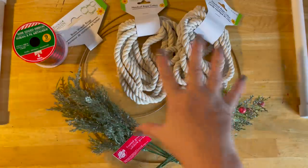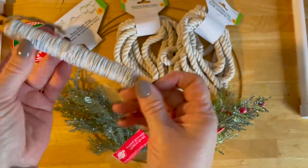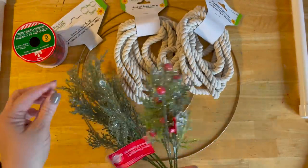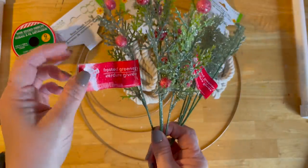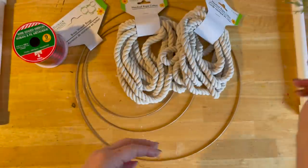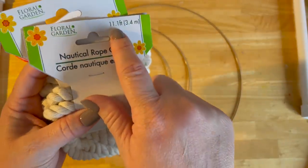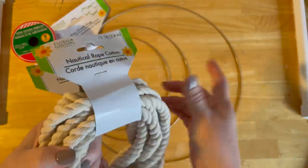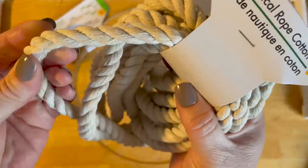This is all from the Dollar Tree. Now this one specifically is not, but they do sell paddle wire — I just happen to have my own. I got these which are called frosted greenery. These are also called frosted greenery but they have the berries — I think I got them in white as well. There's a lot of fallout. I got the nautical rope, the 11 foot. You can use any one you want, but if you want to use the measurements I'm using — like how many pieces — I use the 11.1 foot. It's a little thinner.